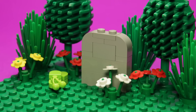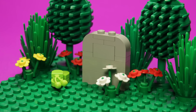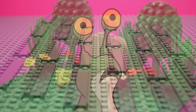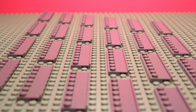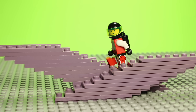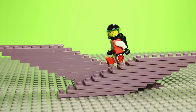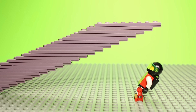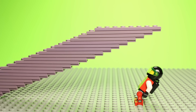You'd be forgiven for assuming this mold didn't last long after this. However, you would also be wrong. This piece has now been featured in almost 150 sets, and it all started with Life on Mars. Making its debut in sand purple, the history of part 30586 is ostensibly a true rags-to-riches story.